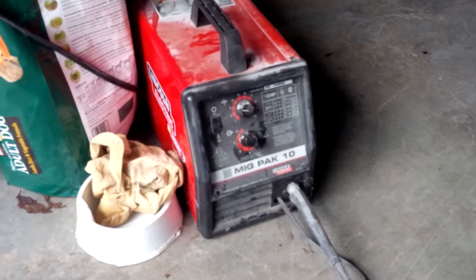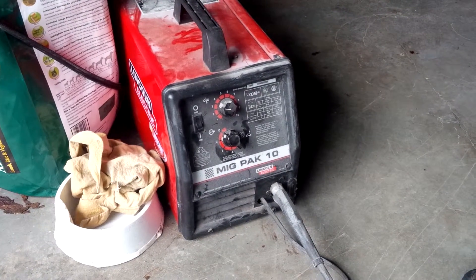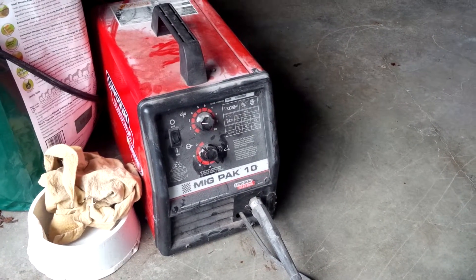Hey guys, I'm just going to show a quick lesson on welding. I used to weld for about 5-6 years through a corporation, and basically this is just a little MIG welder.